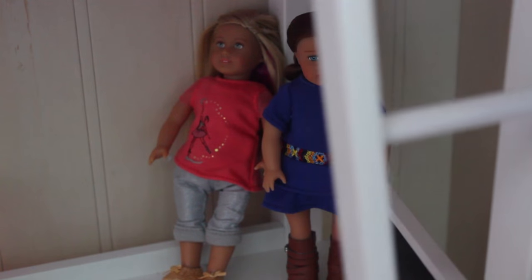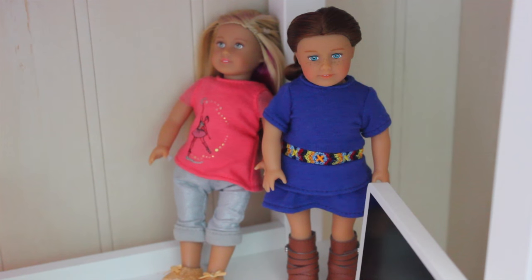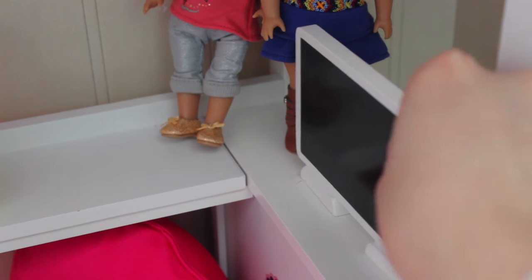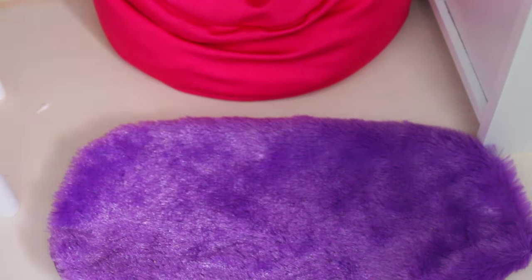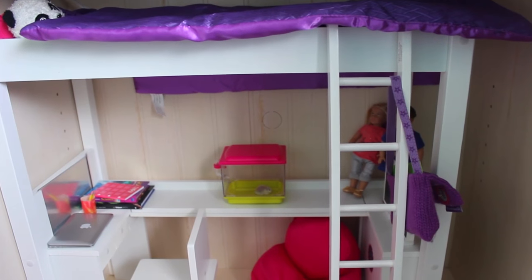We also have some mini dolls over here — we have Sage and Isabelle, the girl of the years. I can move this ladder around, which is really cool. The set came with a flat screen TV, which is really nice, and also a bean bag, which is really nice for dolls to sit in, and a fluffy little rug. I also put some slippers on the floor so it looks like someone's been in here. The bed also has a connected bookshelf with a bunch of mini books. That is the bedroom.